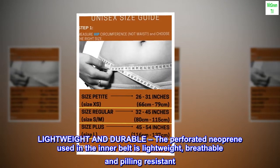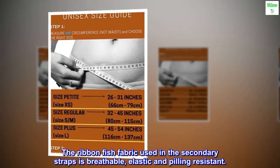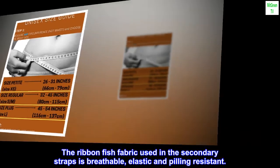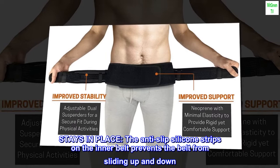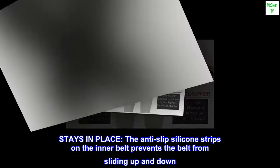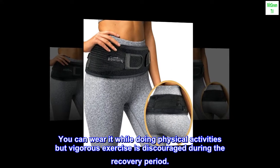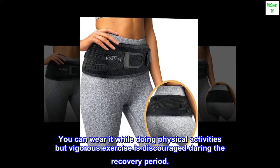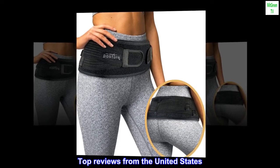Lightweight and durable — the perforated neoprene used in the inner belt is lightweight, breathable, and pilling resistant. The ribbon fish fabric used in the secondary straps is breathable, elastic, and pilling resistant. The anti-slip silicone strips on the inner belt prevent the belt from sliding up and down. You can wear it while doing physical activities, but vigorous exercises are discouraged during the recovery period.